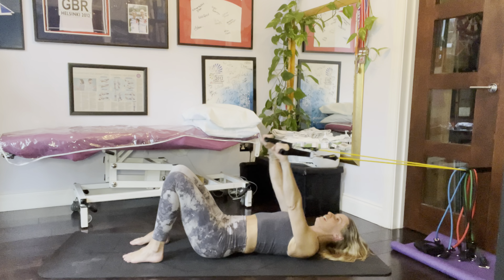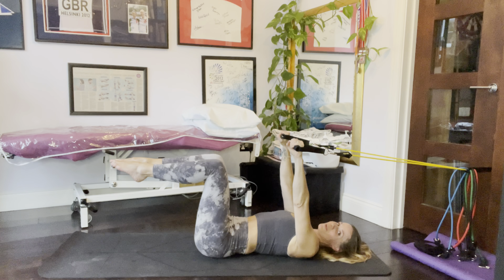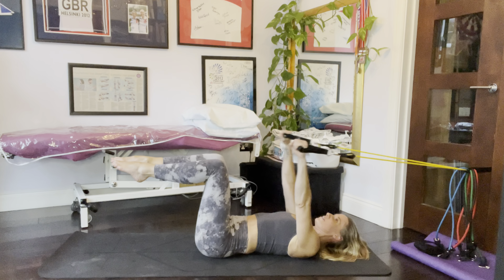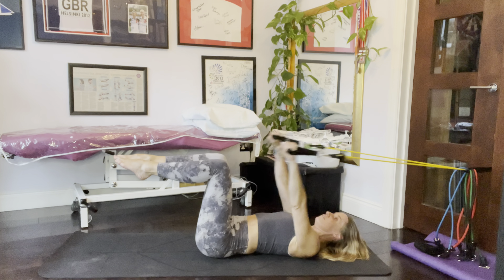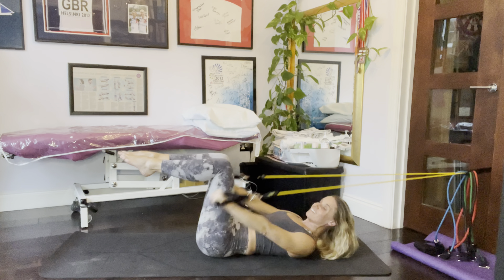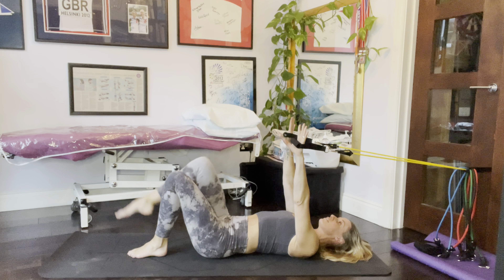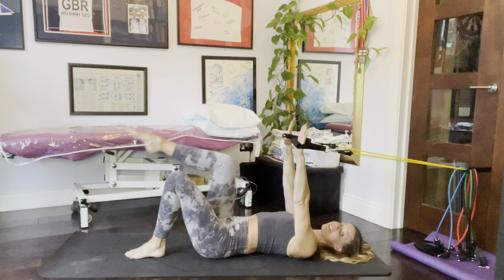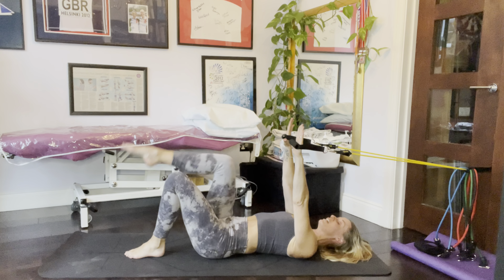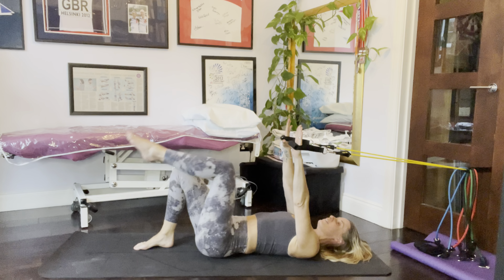Then we can bring the legs up to tabletop, draw in through your tummy and crunch. These are lovely exercises for toning with a little bit of resistance. You can do any of your favorite exercises here with your arms up in front and a little bit of tension through the bands, because that gives you that connection down through the ribs to the pelvis at the front.